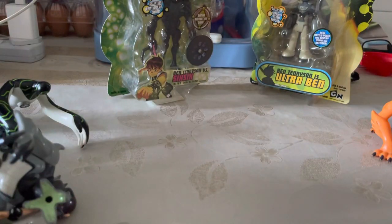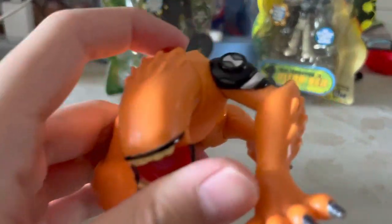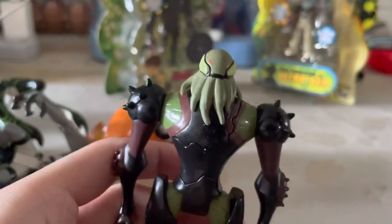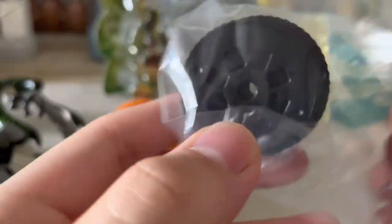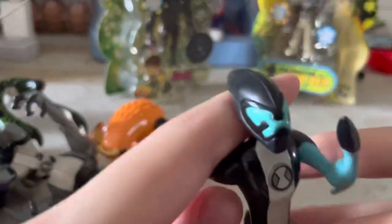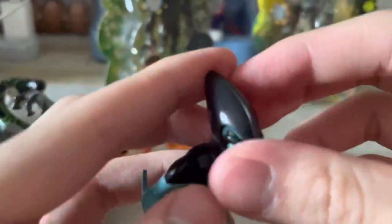Gray Matter — I have the small Gray Matter, still my OG Gray Matter. Then there's Wildvine — I got Wildvine with the effects for $2.50 with the stands, cards, mouthpiece, and handpiece. A few more figures I got for $2.50. And this is Accelerate — I got it for $2.50 with the leg effects, stand, and card. I'm scared to lose the mask to be honest.